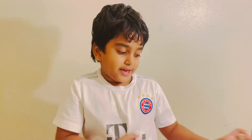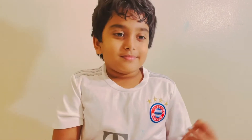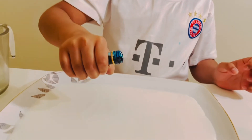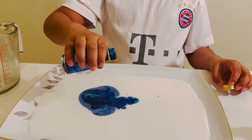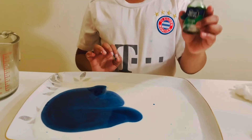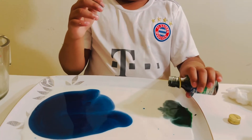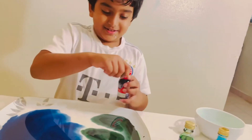Now we have to take dishwasher soap and some cotton. Now I'm gonna take the blue color and put it inside the milk. Now I'm gonna take the green color and put it inside. Take the red color and put it in.